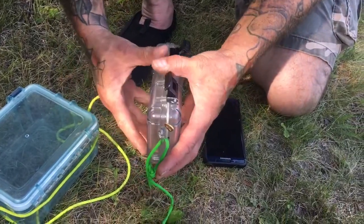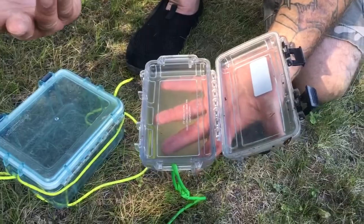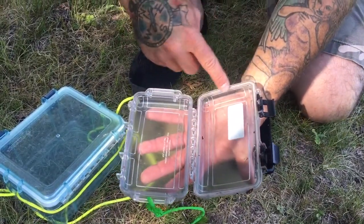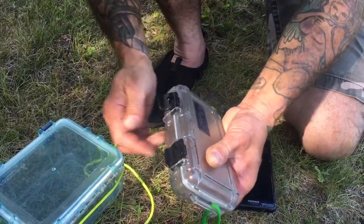This Otter Box has some nice clips and stuff, but it's just kind of small. You can put one small cell phone in there, like an iPhone 6. Then you have a seal here, and this one is also waterproof — you can put it underneath water.